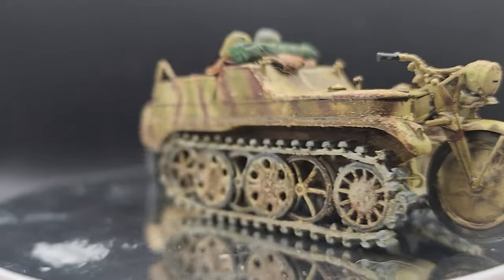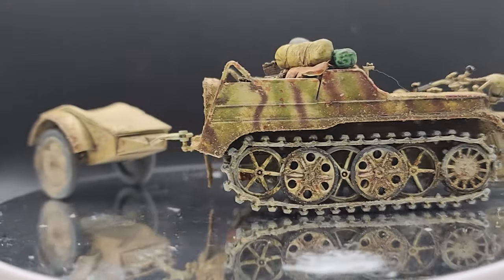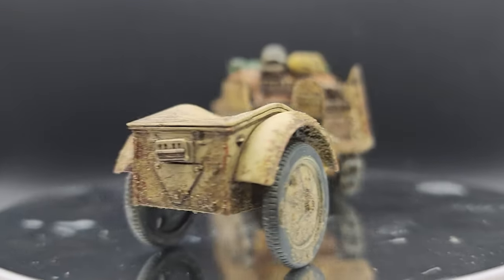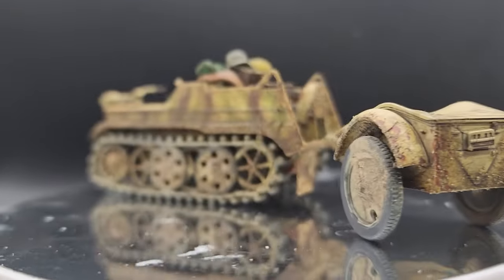Hey Scale Wonderland crew, today we're gonna paint and weather this little bad boy, the 1/35 Kettenkrad from Tamiya.